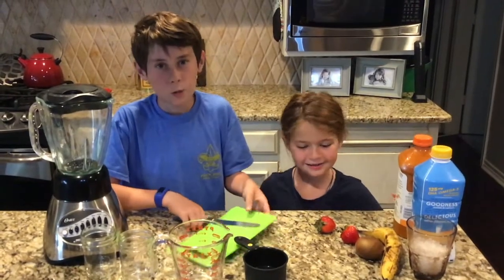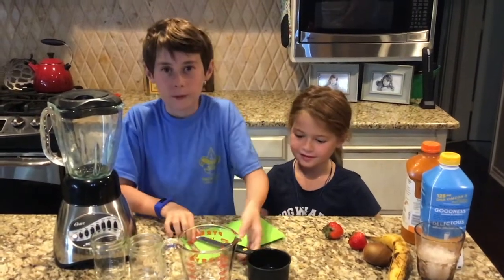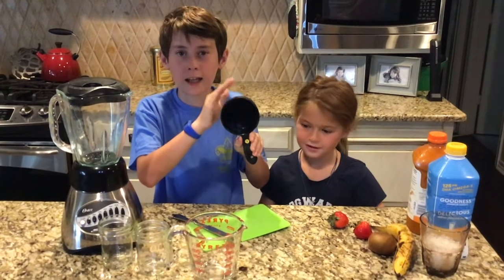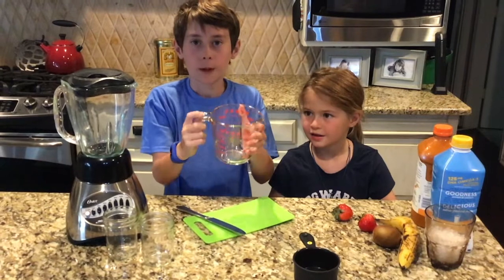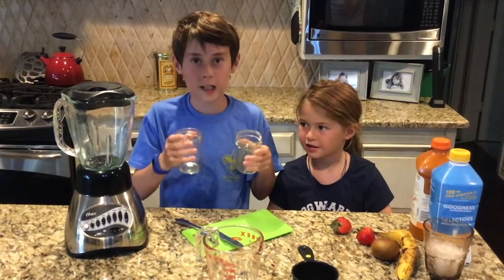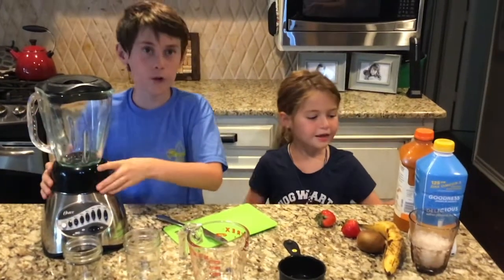The equipment we will be using: a cutting board, a butter knife, a one-cup measure for the dry ingredients, a measuring cup for the wet ingredients, two glasses to drink out of, and a blender. Those are all the things you will need.